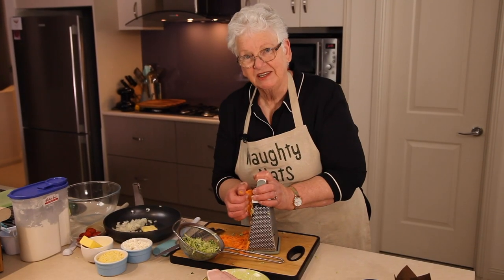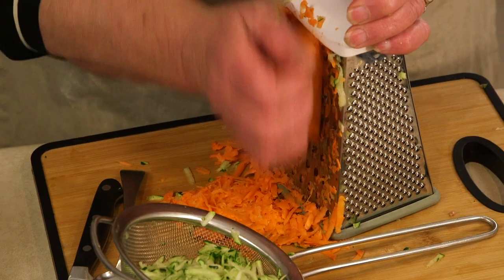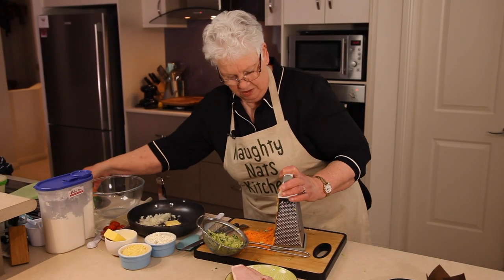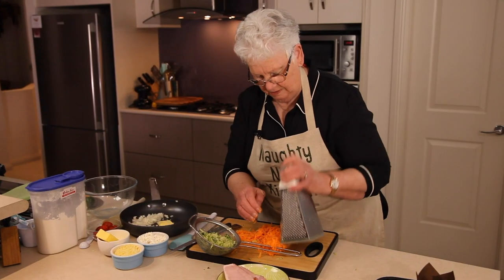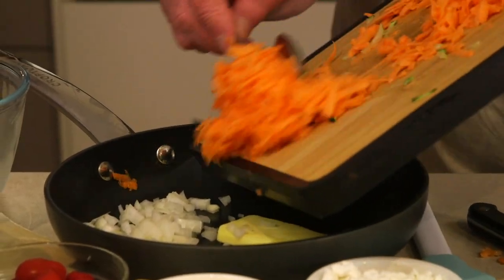I'm pretty much just guessing the measurements — you don't have to be too precise. Don't want to waste any of it, get as much off as you can. Pop that in our frying pan.